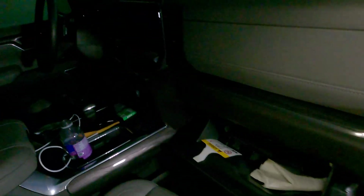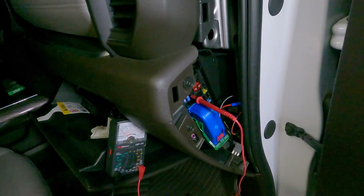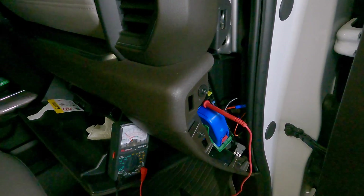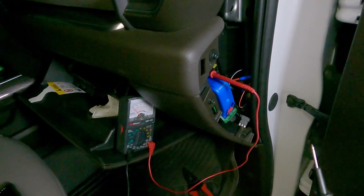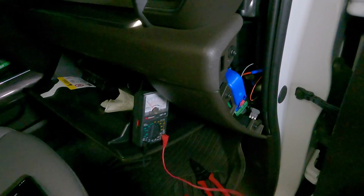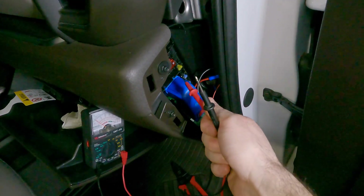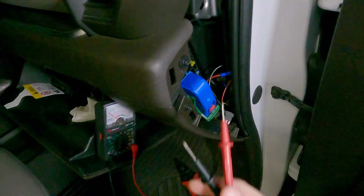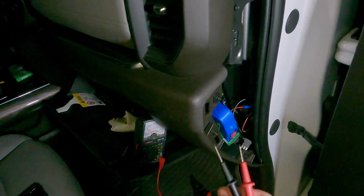So now we're going to go over to the next one and do the same thing — insert into the center slot, then touch our ground to the vehicle, and you can see the meter jump. That tells us that even with the ignition off, we have power here. So if we're doing something like a dash cam that has constant power so it can detect if your vehicle has been hit in a parking lot, this would be a circuit you'd want to use. However, if we're doing something we don't want constant power to, like interior LED lighting, we'd want to verify it actually has power when the key is on.